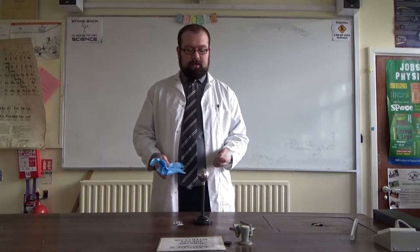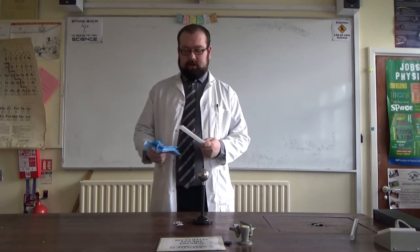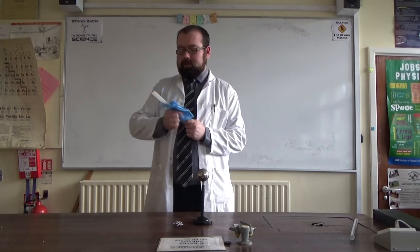We move on to the induction part of this — that is electrifying or charging something by means of another charged object. I'm going to create my charged object as usual, just give it a rub of this cloth.